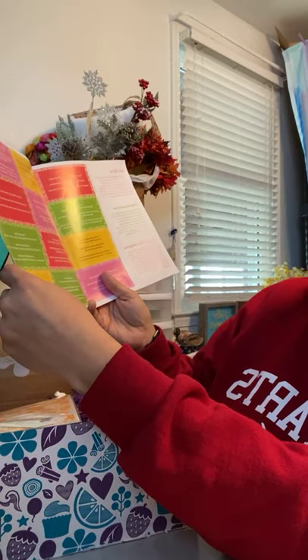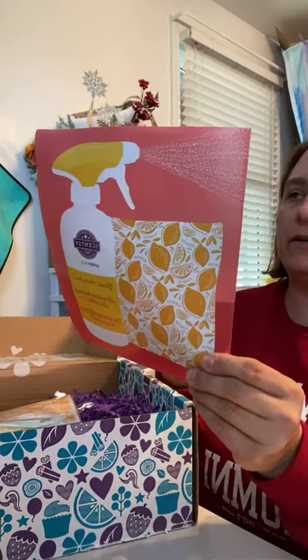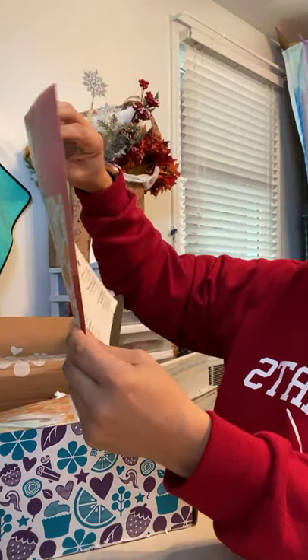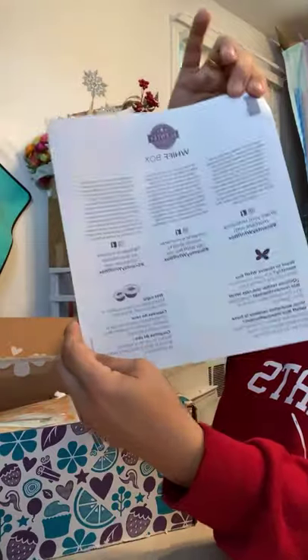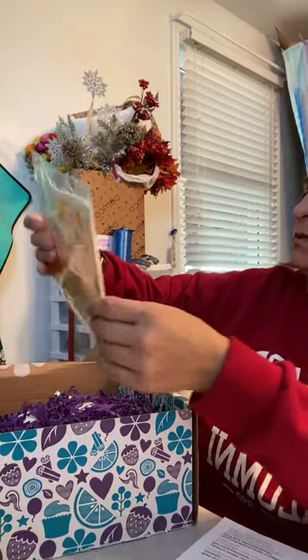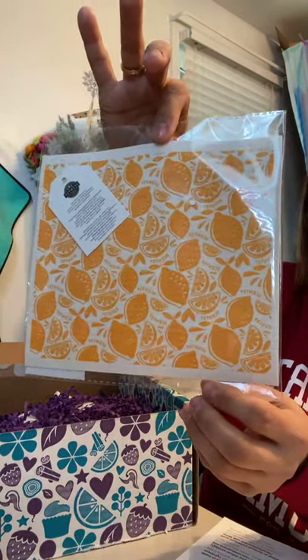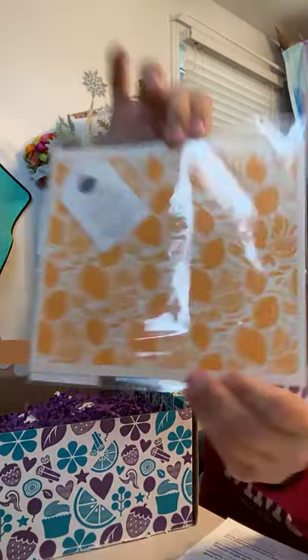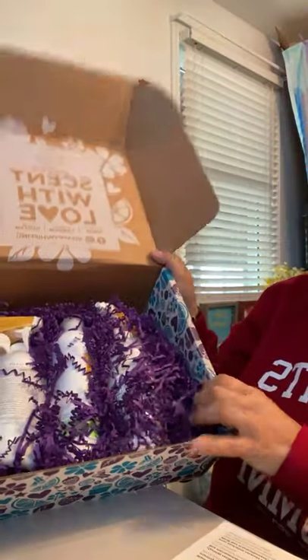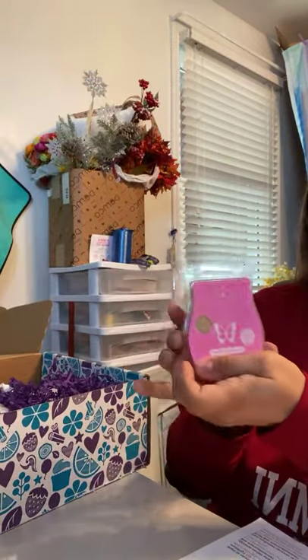I've seen that they made pinwheels before. Last month you could make a little fortune teller. And on the box, it tells you a little bit about what's in the box. First is a washcloth — I believe when you get it wet, it gets bigger, but super cute. It's got lemons on it. So there's all kinds of stuffing in here. We have a scent bar — this is the scent of the month.